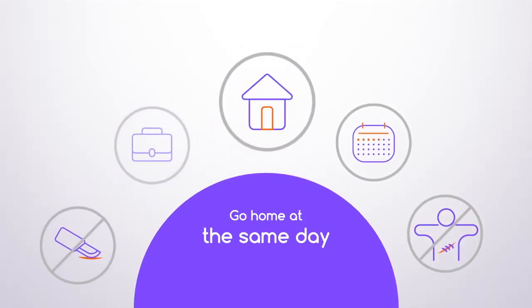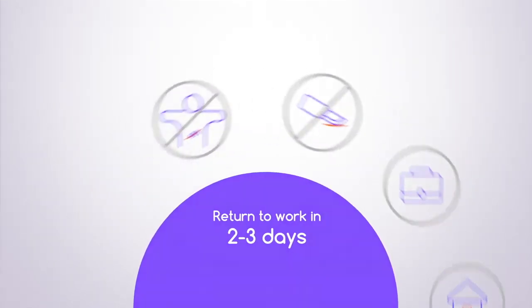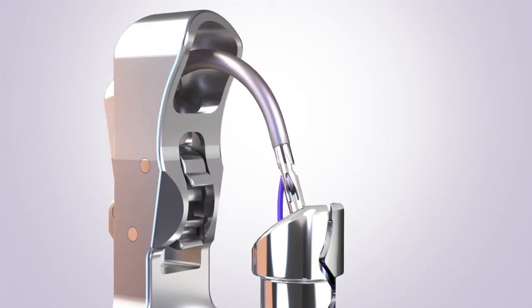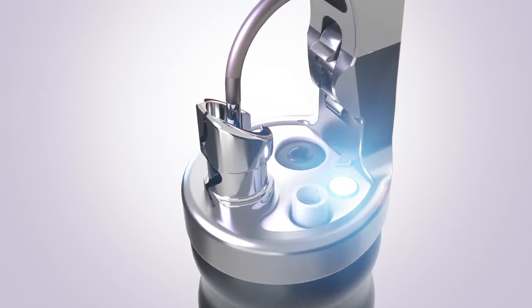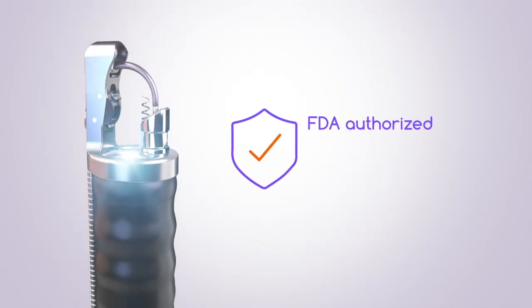Most patients typically go home the same day as the procedure and can return to work in two to three days. The Apollo ESG system is the first and only device to be authorized by the FDA to perform ESG for weight loss.